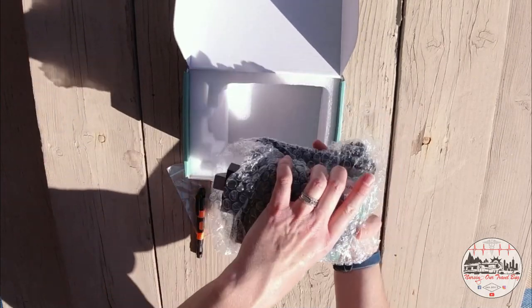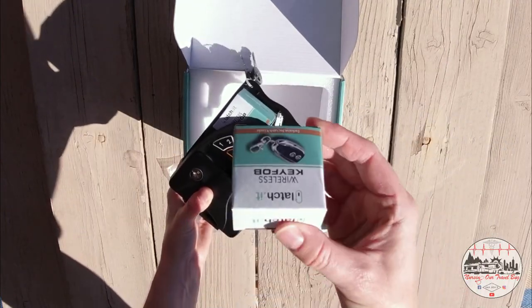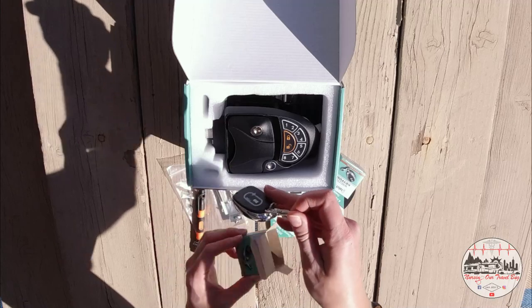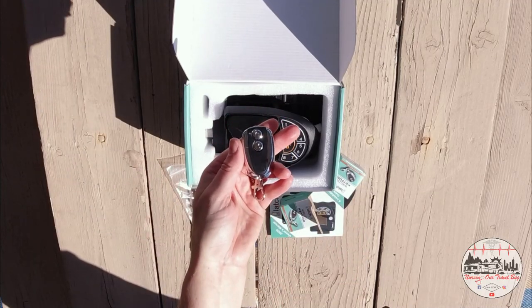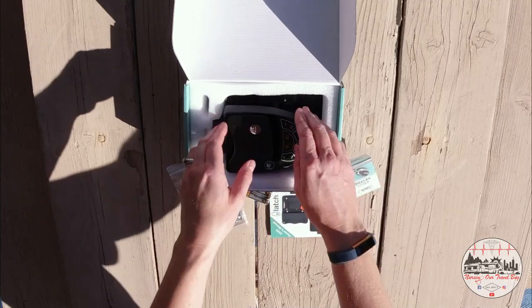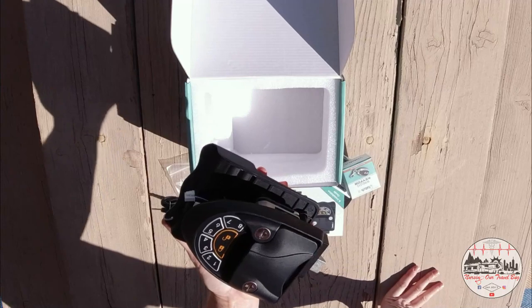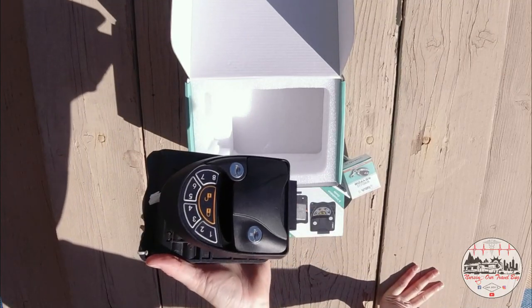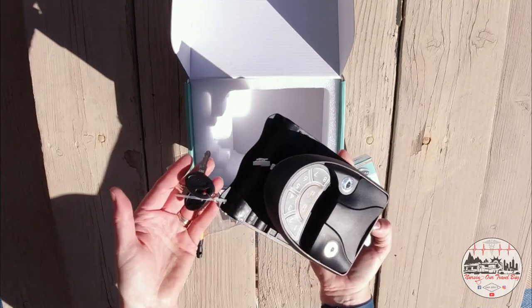This is what I've been waiting for — the key fob. It comes with two, so both mama and papa can each have their own keyless remote entry. Finally, the piece de resistance — the actual door latch. I am really pleased with the design of this door latch. They still come with keys too.